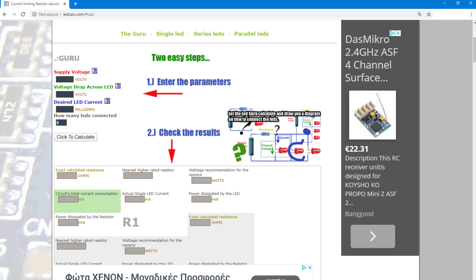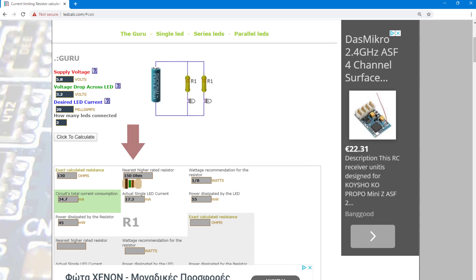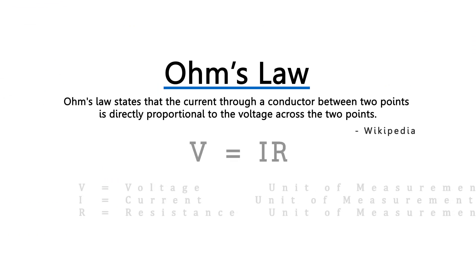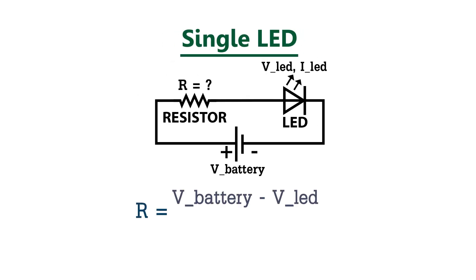If you just want to know which resistor to use, head over to this website, input the LED data and how many you are going to use, and it will tell you the resistor you need. But if you want to calculate it yourself, start from Ohm's law: V equals I times R. Here's the formula: battery voltage minus LED voltage, divided by the current going through the LED.